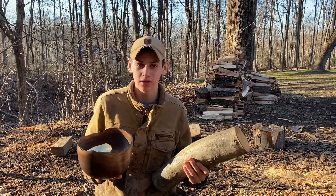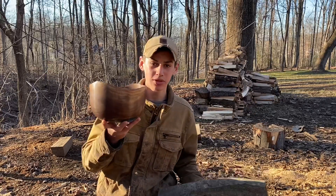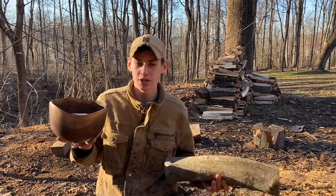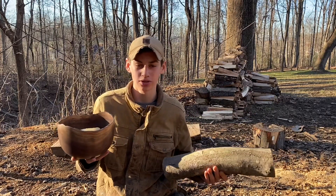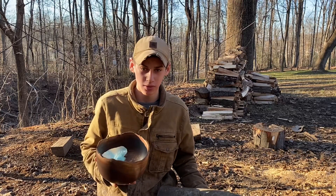What's going on everybody? Welcome back to the channel. Today I'm going to be showing you how I process logs into something that we can make bowls out of. It's a really long process, there's a lot to it, and there's a lot of things that I've learned over the years. I'm going to share those with you today, so let's go ahead and get started with the video.